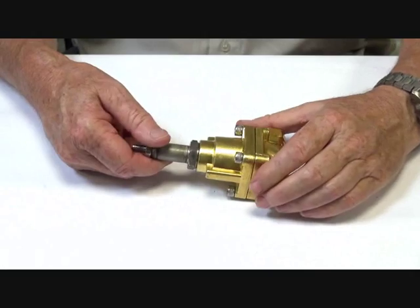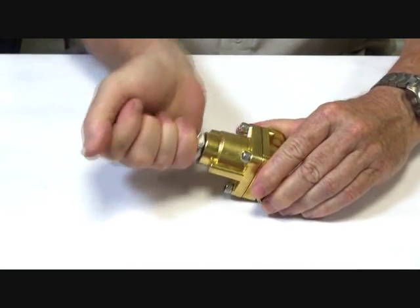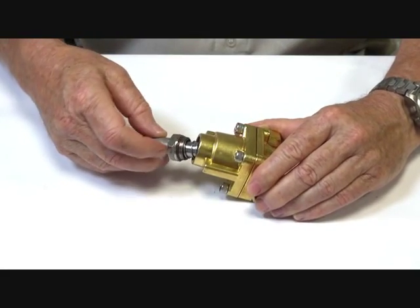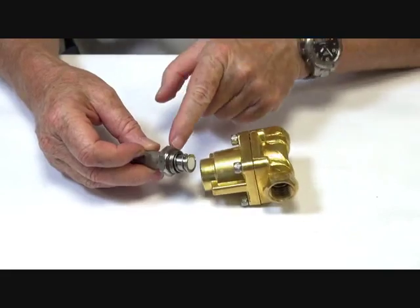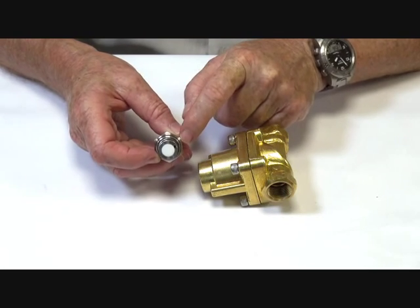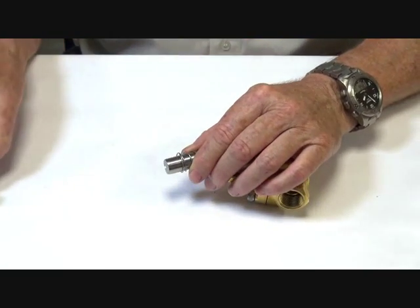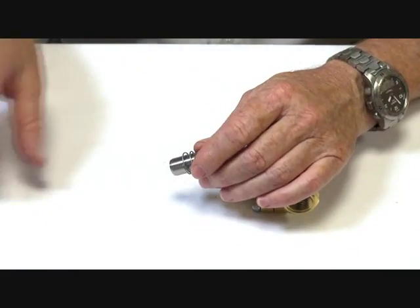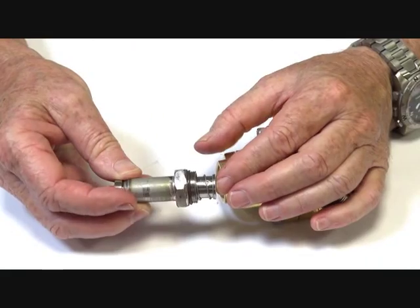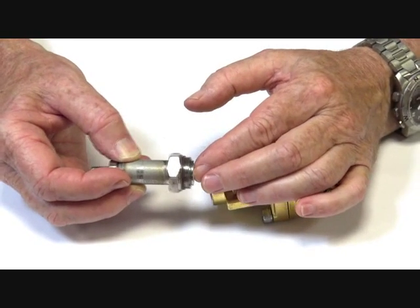Inside here we have the armature tube. There's a seal for the armature tube, with a metal to metal face. The actual armature itself has a teflon seat inside, and it moves up and down inside the armature tube. When the power to the coil goes on, the armature is pulled in; when it's released it comes back out.